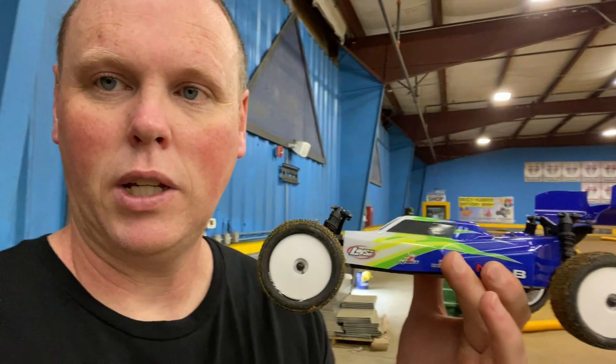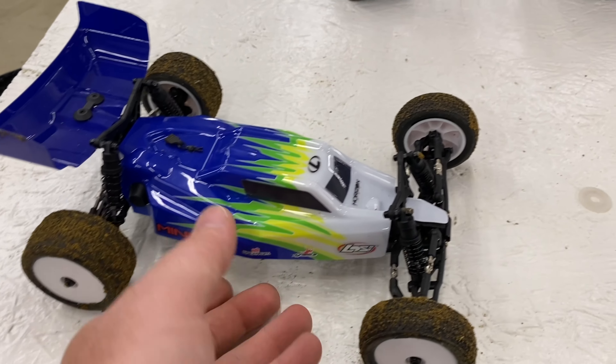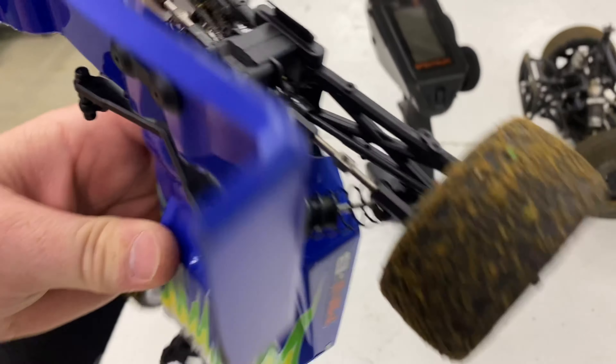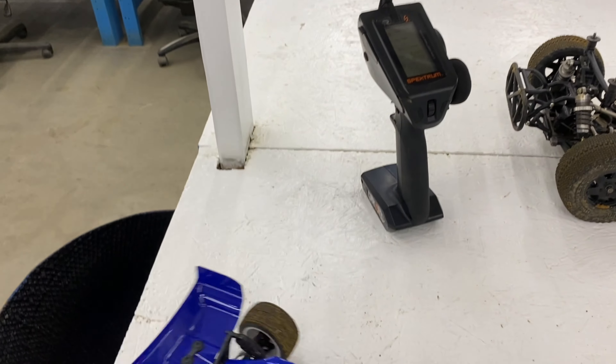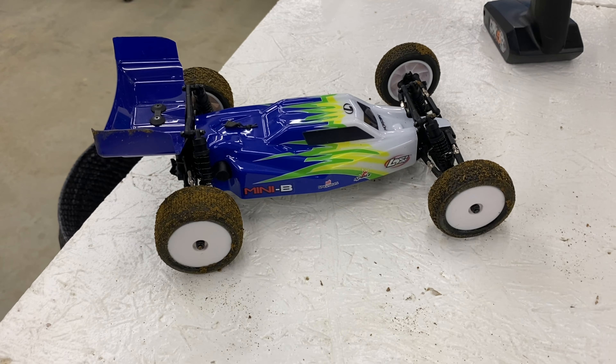I'm sure somebody that was smooth with a two-wheel drive buggy could get it done, but for me, pretty hard on this track — which this track's not built for that, 10th scale is what it's made for. Just thought I'd try to have a little fun with the Mini-B. Since I had it with me, it was something easy to pack along on the trip. It's fun, but tough. Good news is I ran it pretty good. Took some hard hits, nothing broke. I do have some RPM A-arms ready for it, and the MIP pucks for the rear drive shafts. But overall it did really well — didn't break anything, and it took some pretty good hits, so that's a plus.